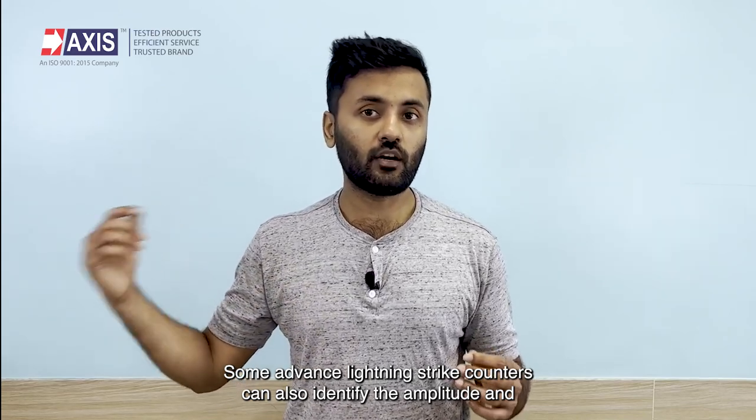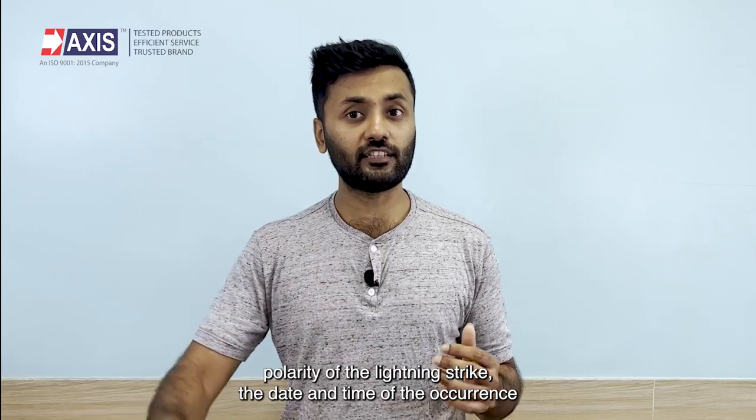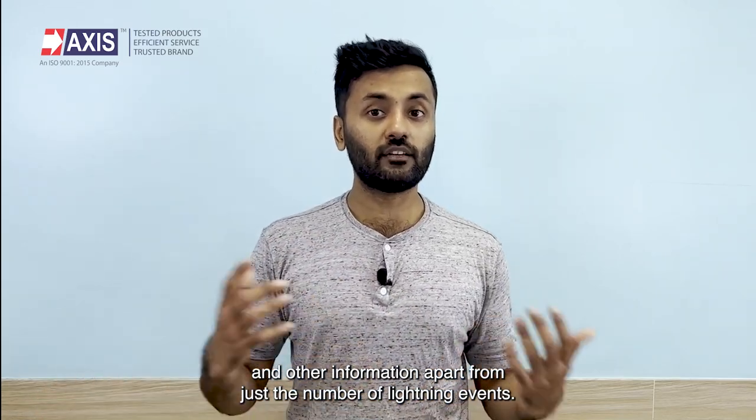Some advanced lightning strike counters can also identify the amplitude and polarity of the lightning strike, the date and time of the occurrence, and other information apart from just the number of lightning events.